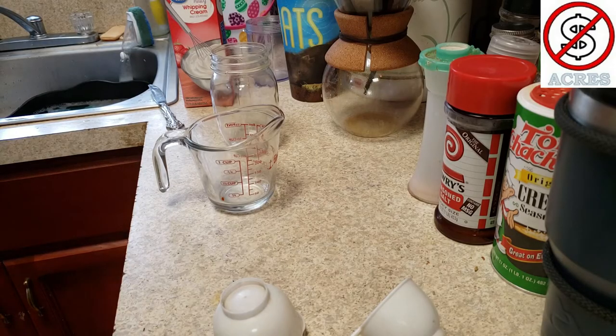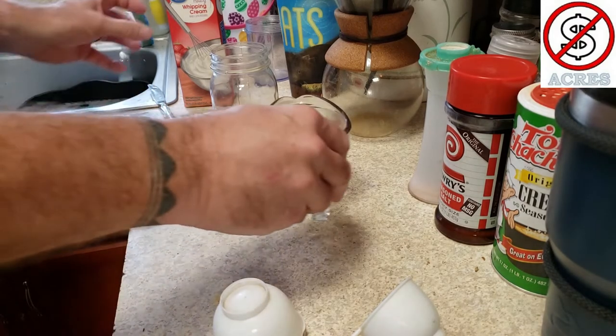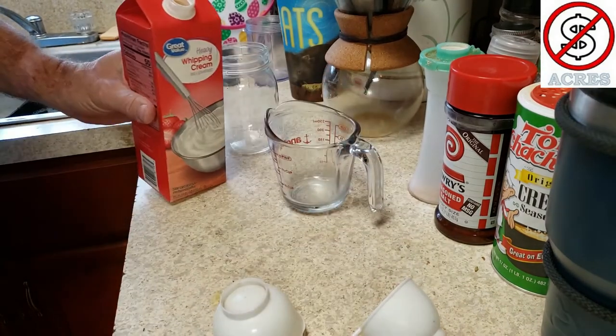How are y'all doing today? My wife just asked me if I'd make her another cup of coffee and I realized we were out of creamer, so I thought what the heck, I'll show you guys how I make my keto friendly coffee creamer.